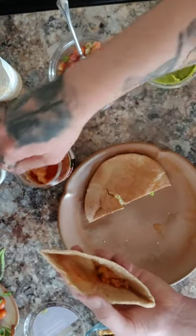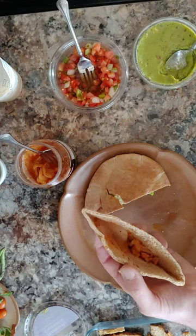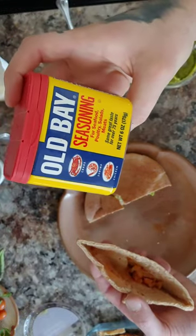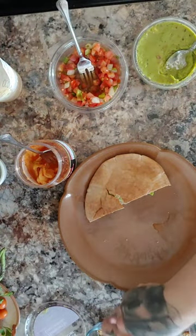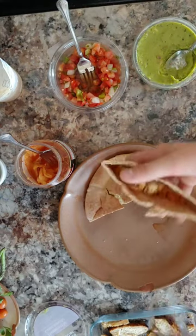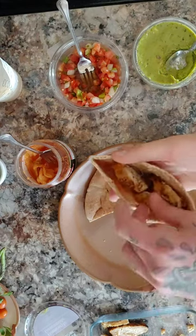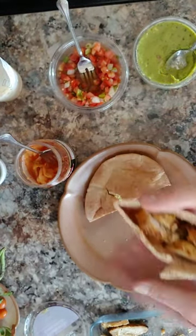Super easy. Next, I did some grilled chicken — just put it right on the grill and marinated in Old Bay seasoning. That's all I use, just rub it on there. It's just chicken breasts, and then you cut it into however many slices you want, whatever size you want.